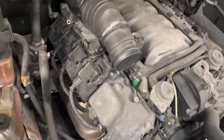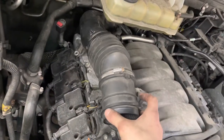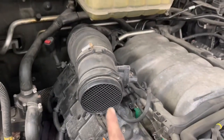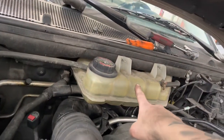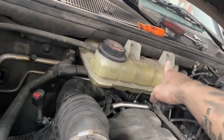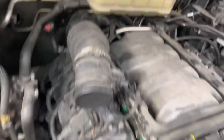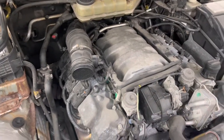First things first, get the airbox out of the way, engine cover, and then we're gonna get this pipe out. You W163 guys know this is not easy to get out. What we're gonna do is remove this — just unbolt these two bolts and slide it forward, and hopefully that will give us enough room to weasel this out. Once I get that out, I'll show you guys what to do next.